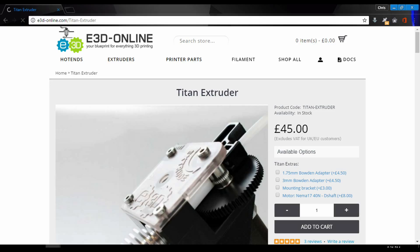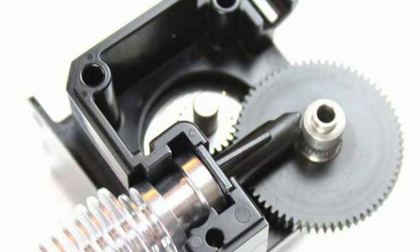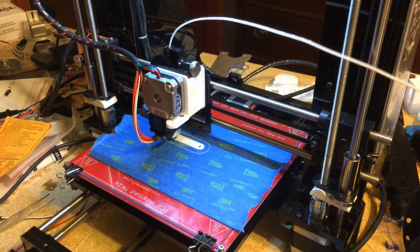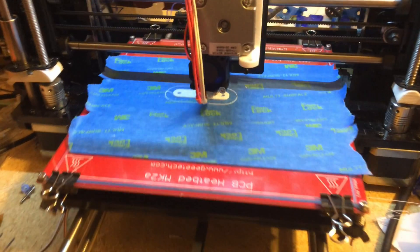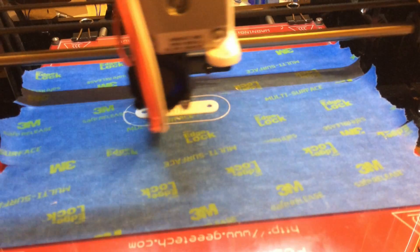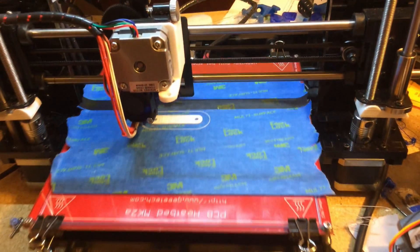In order to meet all of these requirements, I started with the E3D Titan Extruder. This extruder is perfect for this project because it's compact, light, and uses the geared method of extruding. Because the extruder has a 3 to 1 ratio, I was able to use a smaller NEMA 17 pancake stepper motor, which saved not only a great deal of space, but also kept the extruder light.